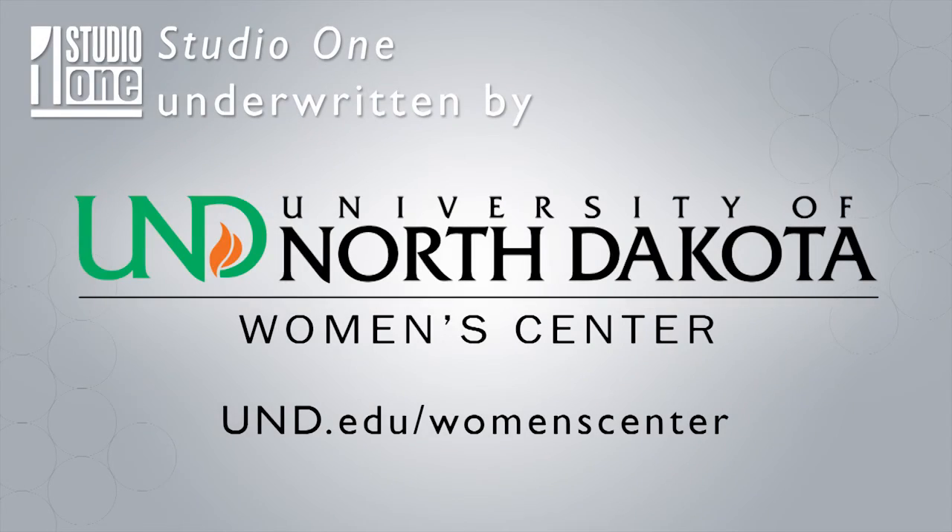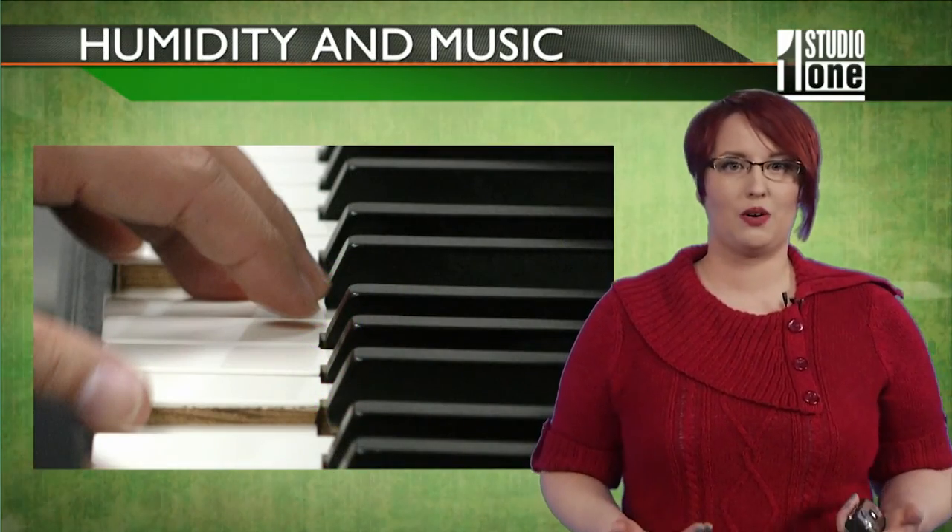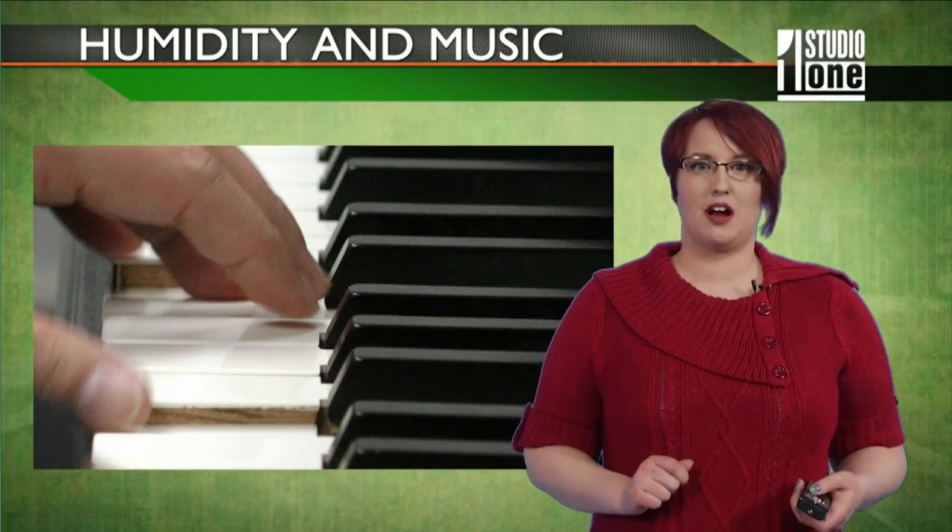A student produced this for UND's TV show, Studio One. Now with the drier winter months, your skin can become dry and cracked, but it can also put a damper on music.